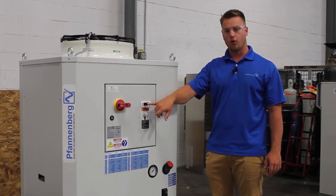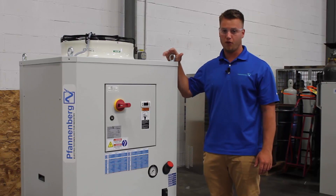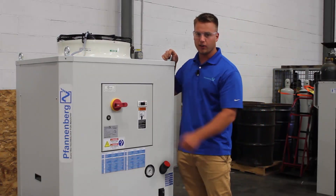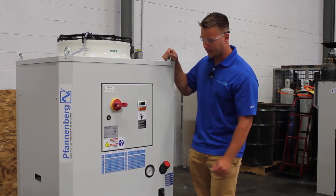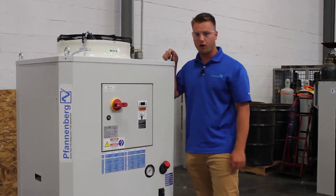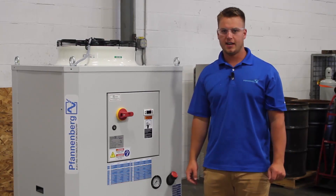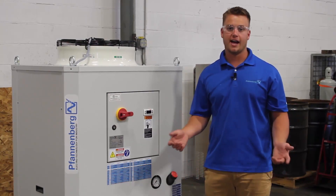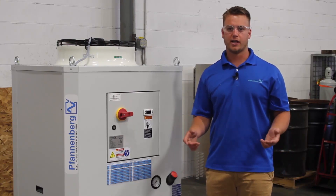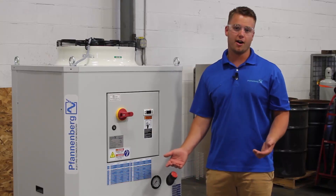This controller will also provide an error code should the chiller go into a fault. For operating purposes, it's very easy to know what the error code displayed on the chiller means because we put them right on an error message data label on the front of the chiller. One unique feature about this controller is that it can be controlled via dry contact remote on/off, meaning if your system has a remote contact that's on/off, we can turn the chiller on and off from your machine.